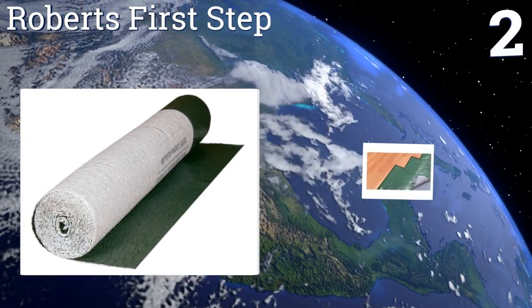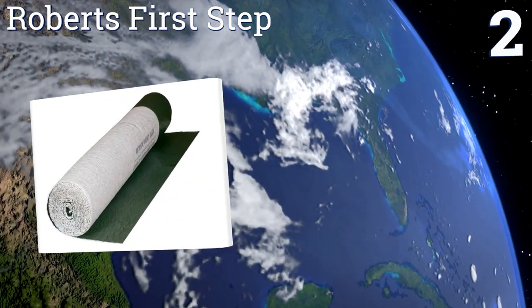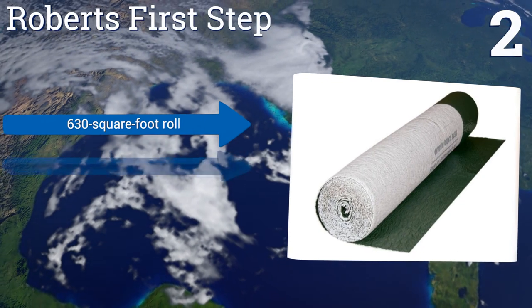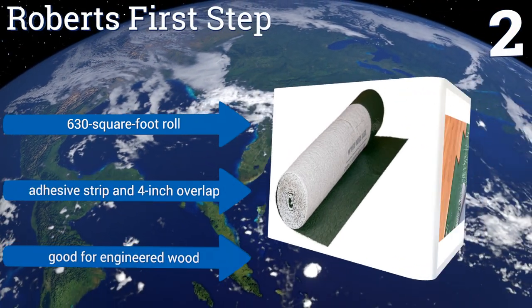At number two, Robert's First Step creates a pocket of constantly circulating air between layers, helping to inhibit mold growth in rooms that may be damp or receive lots of moisture. It's also designed to retain its thickness over time, giving your floor continued support.